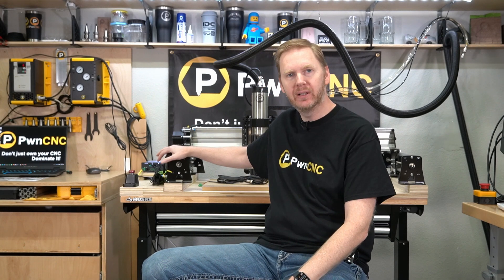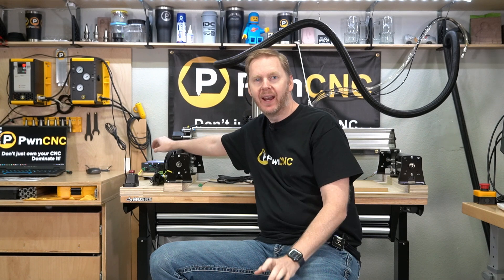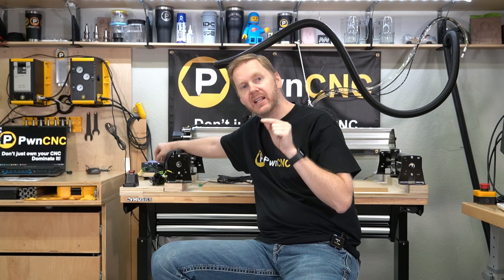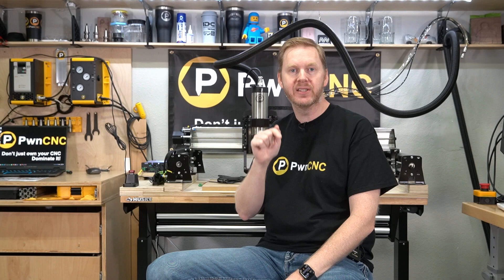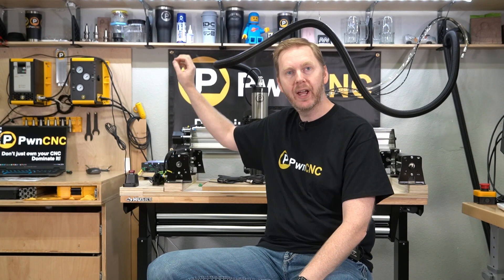Hey guys, this is Danny with PwnCNC and I'm here with my LongMill. I've recently upgraded it to the Super Long Board and I've got some exciting news. Now instead of using the PWM signal, we can now use the Modbus connection. I've figured out all of the settings and in this video I'll show you how to adjust your controller software and the VFD so that it functions properly.